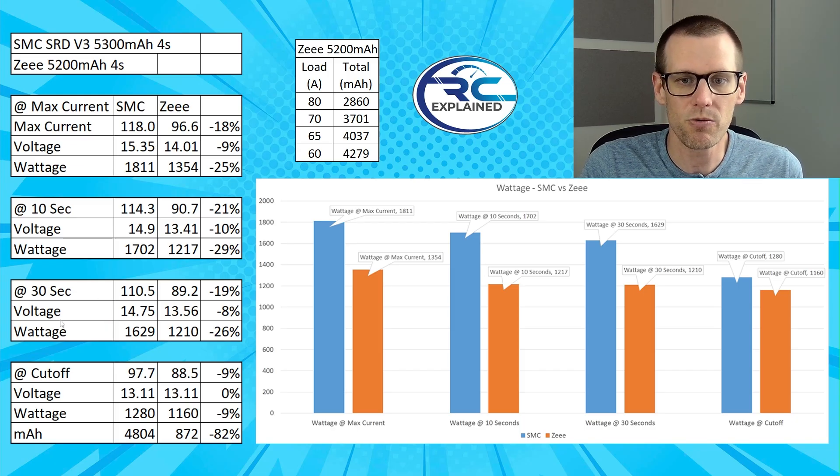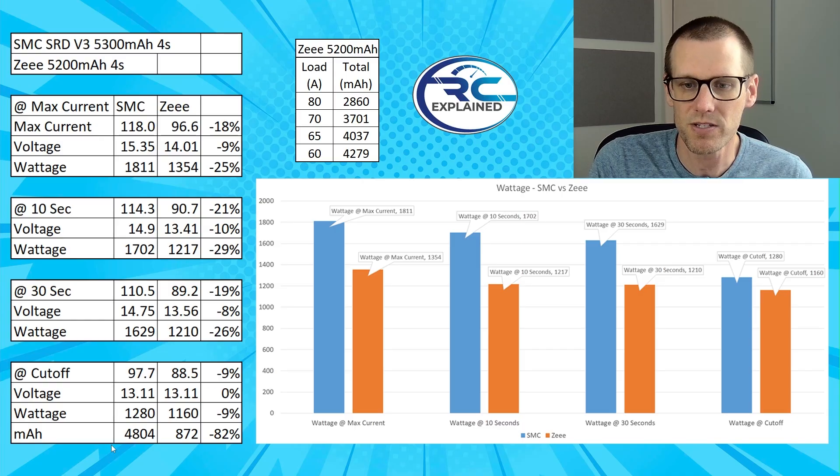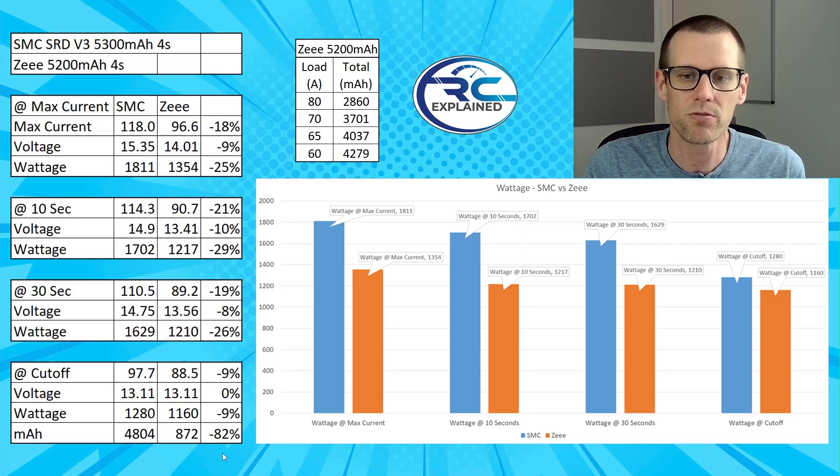Jumping back to the 30 second mark, the voltage on the SMC was 14.75V and the Z battery pack was at 13.56V. That's a voltage difference of 8% and a current difference of 19%, resulting in an overall wattage difference of 26%. At the cutoff, the SMC was still maintaining close to 98 amps where the Z battery pack dropped down to 88.5 amps. The voltage was approximately the same at cutoff since both packs terminated at the same threshold — 0% voltage difference there. But the key difference in milliamp hours was 4804 versus 872, an 82% drop in usable capacity down to the 3.3 volt mark.